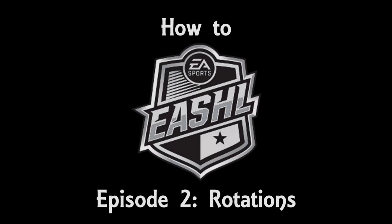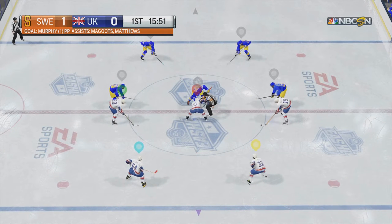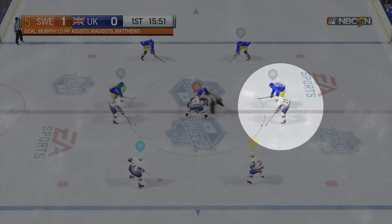Welcome back everyone to Episode 2 of How to EASHL. I am Killbride10. In this episode, I will be emphasizing the importance of rotations. In my opinion, being in the right position and rotating to cover other teammates appropriately is one of the most important parts of EASHL.